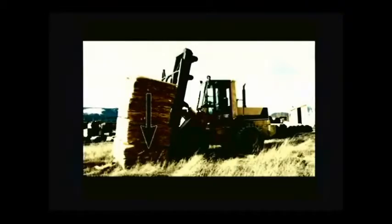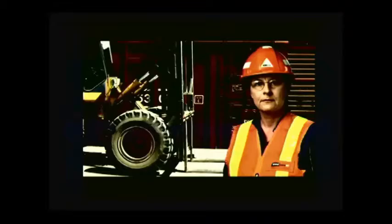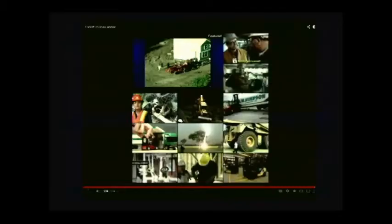Lower the forks to the ground before exiting the cab — lowering the forks helps ensure the forklift doesn't move. Stay out of hazard areas like the crush zone in front of a forklift. If you operate a forklift, keep within its rated capacity, don't rely on just the parking brake, lower the forks, and keep out of the crush zone. It may save your life. It doesn't take too much time — just lower the forks, put it in a safe state, and then go do your business.